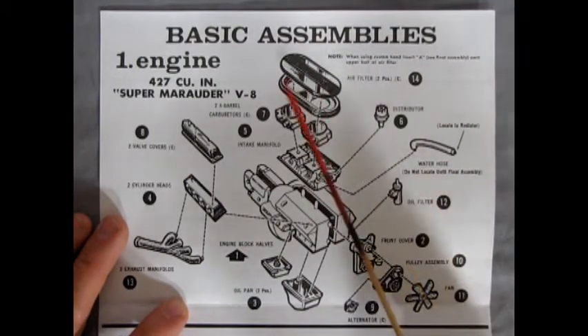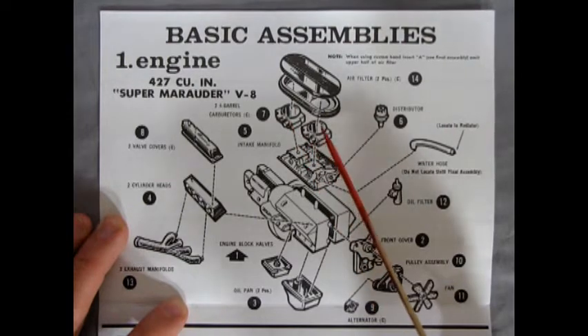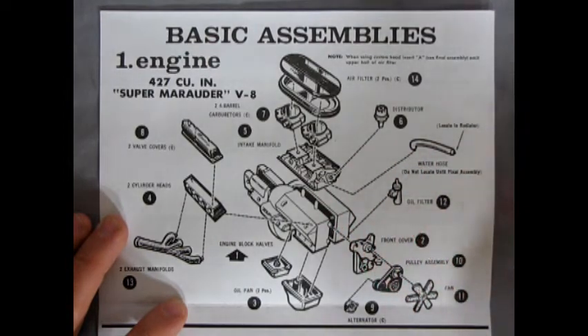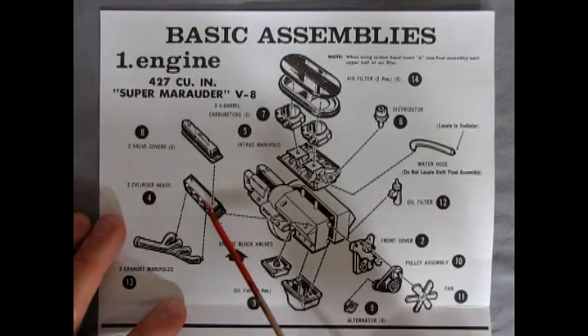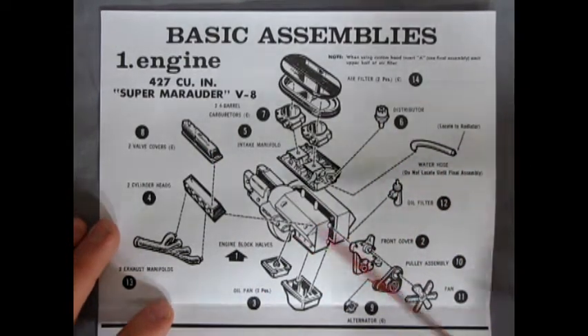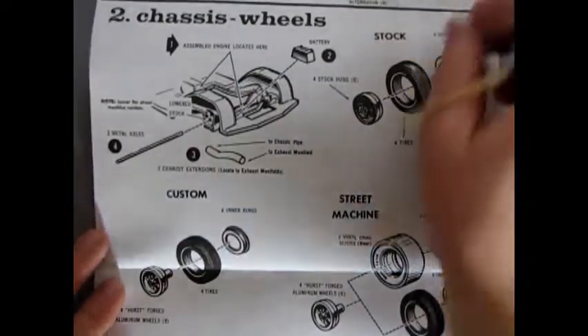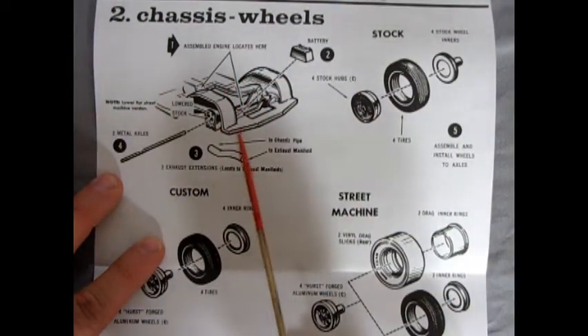If you look at this engine it looks very much like a Thunderbird big block. You've got the elongated chrome air cleaner with that nice stripe up the middle, two big four-barrel carburetors, the intake manifold, the distributor up front, radiator hose, oil filter, front cover, alternator, pulleys, and fan. The exhaust headers almost look like drag racing headers. The valve covers say Mercury instead of Thunderbird. I'm not saying the engines were the same, but it looks pretty much like the big Thunderbird big block — if you know your Fords and Mercuries, please leave comments below.